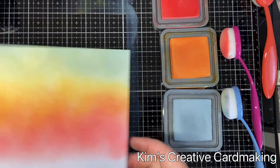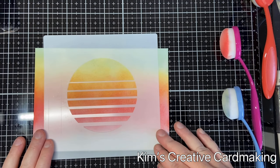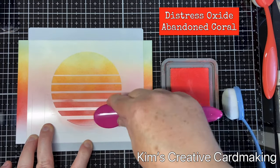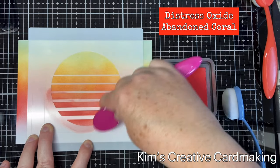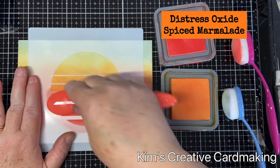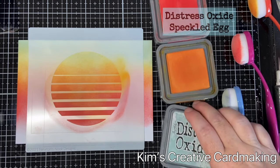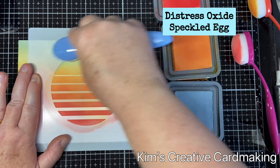Once I'm happy with the background, I'm going to use a Newton's Nook stencil — this is a two-part stencil called the Retro Sun and Palms, and I'm going to use the sun first. I'm using the same three colors and blending over the top of the stencil, concentrating on the outside. A great thing about blending brushes is that they work really well on stencils — sometimes with blending foams I accidentally push too hard, but it's really easy to get the right amount of pressure with blending brushes on a stencil.